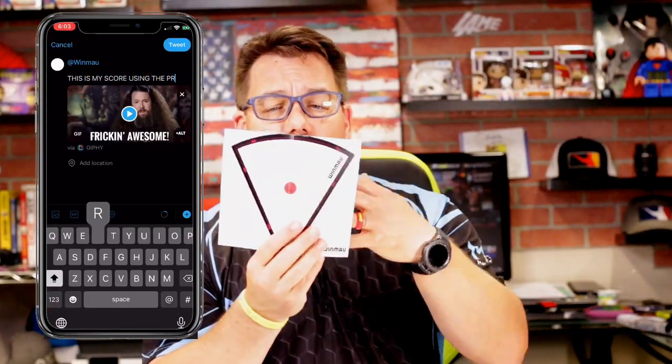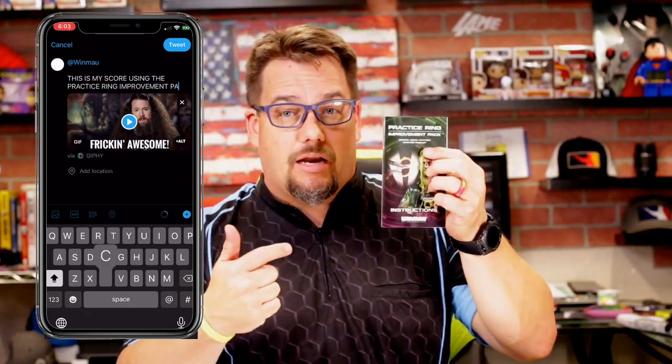In the instruction booklet it'll give you the Winmore app and Simon Whitlock's Twitter — they actually want you to go ahead and send in your score from your first try. It says in writing that they will respond to anybody that does that.